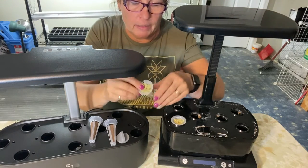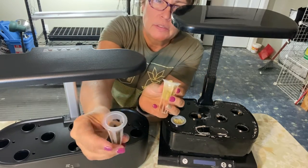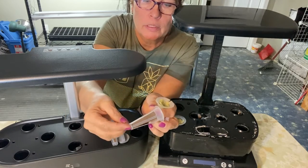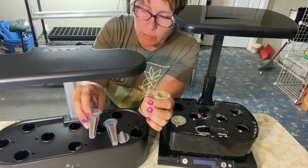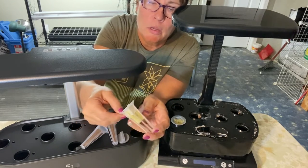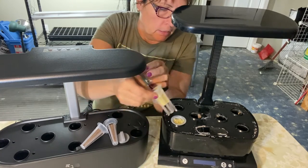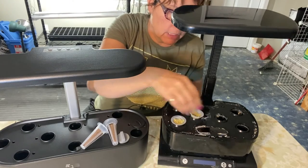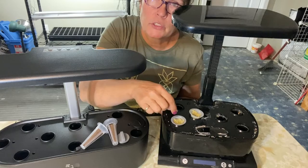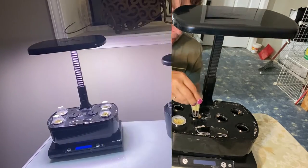I'm just getting my pods ready in the holders. The pod that came with the iDo is a lot longer, so it will reach further down into the water. With these pieces of rock wool they aren't quite as long, but I try to shove them down as far as I can. If they don't reach the water initially I just keep them wet by spritzing them from the top until they start germinating and shooting out roots — they don't take long before those roots will reach the nutrient water.